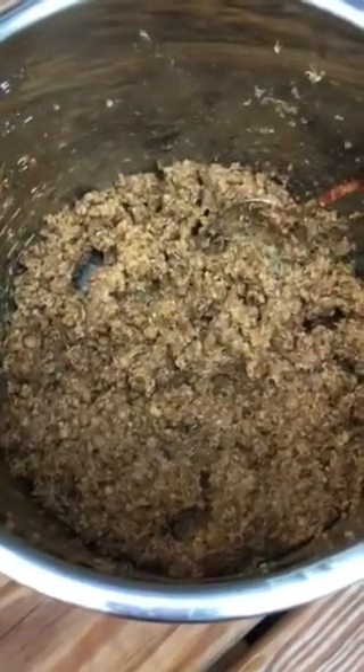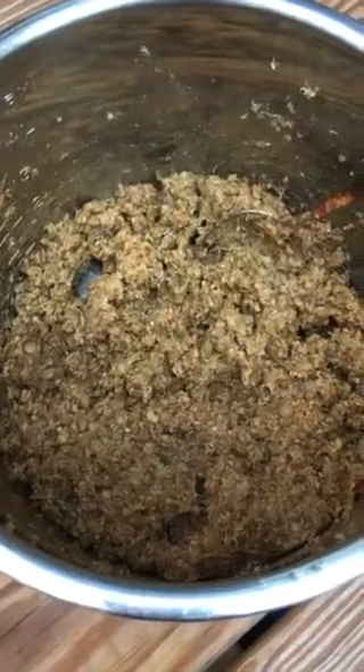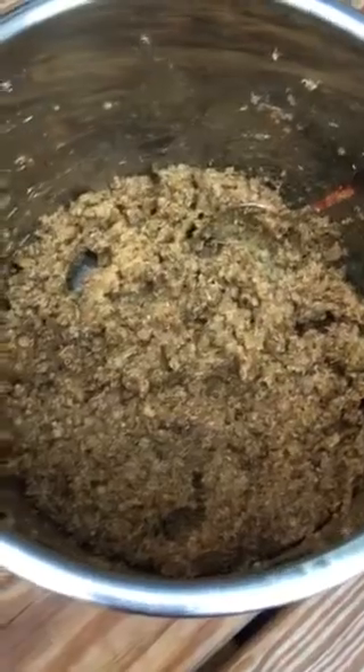Good morning everybody. Diane Doyle here from Plant-Based Dallas, and I just wanted to show you another quick trick with the Instapot or pressure cooker. I love finding combos of ingredients that you can cook at the same time.